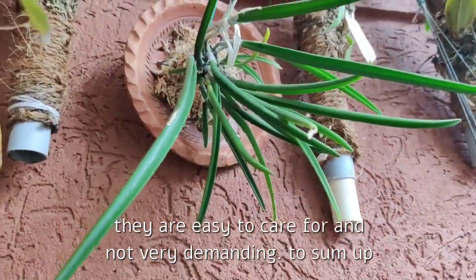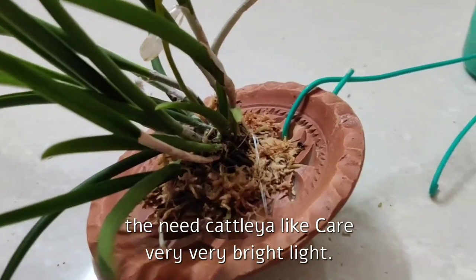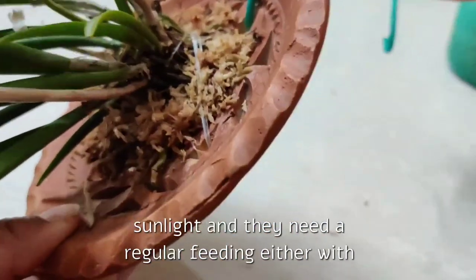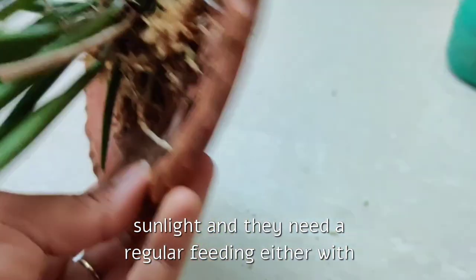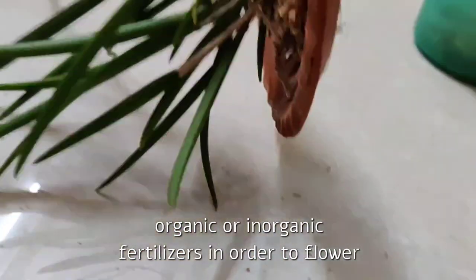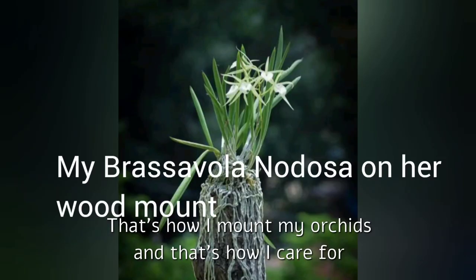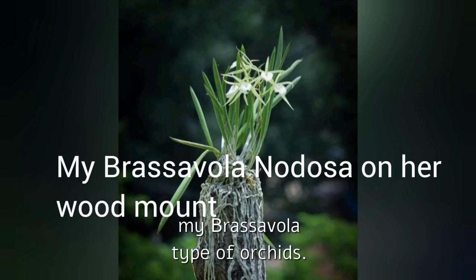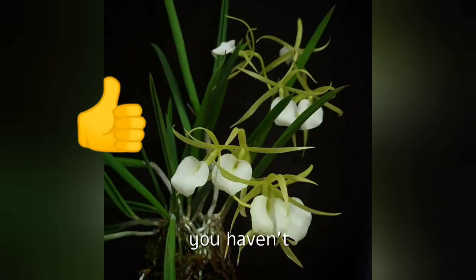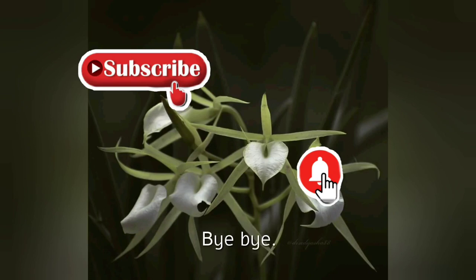All around the year, Brasavolas are easy to care for and not very demanding. To sum up: they need Cattleya-like care — very bright light; they won't mind even direct morning or late afternoon sunlight, and they need regular feeding with either organic or inorganic fertilizers in order to flower and flourish. That's all friends — that's how I mount my orchids and care for my Brasavola type orchids. If you like this video, give a thumbs up, and if you haven't already, please subscribe to my channel. Thanks for watching, bye bye!